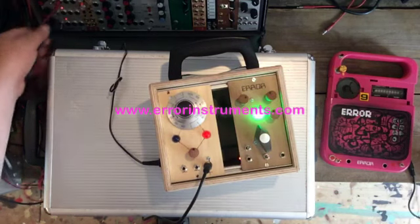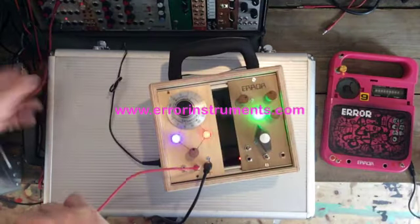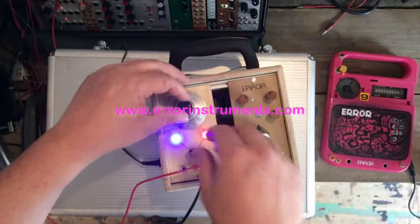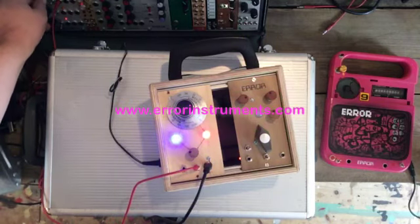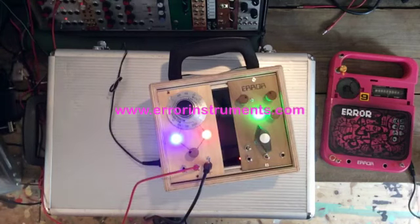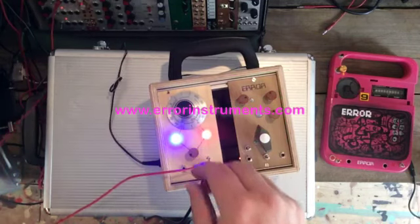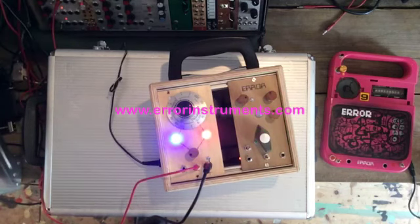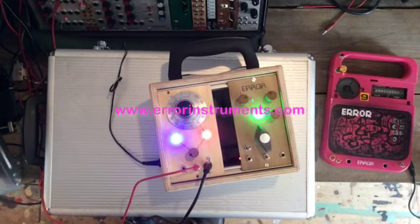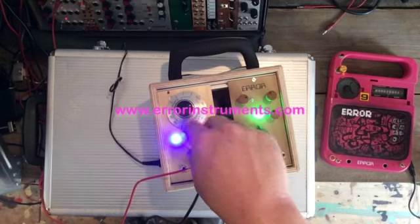Now let's do something with control voltage — that's what it's for, right? I've put it on the LFO with a dupfer. Let's try the other one.